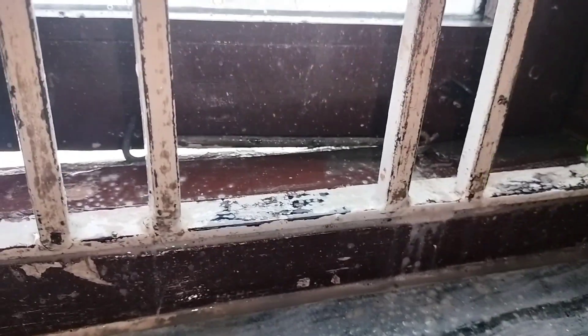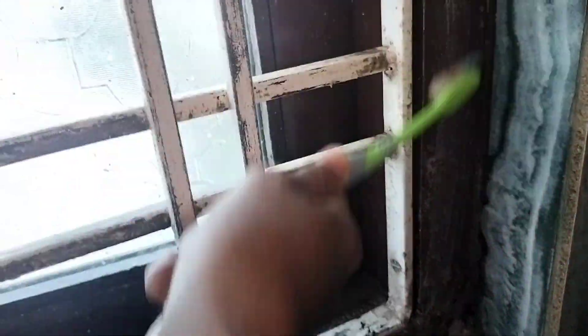With this cleaning method, there is a lot of time for cleaning the window. We have a lot of time for cleaning. I am doing a kitchen cleaning video every day. If you want to watch this video, you will have to watch it.